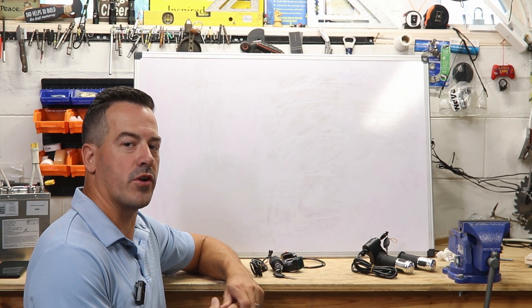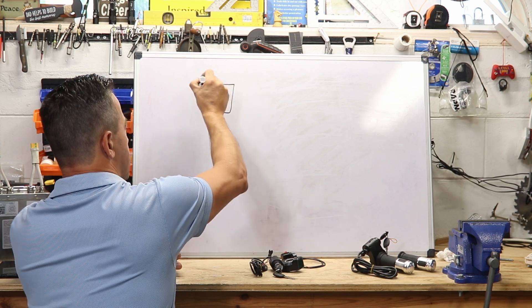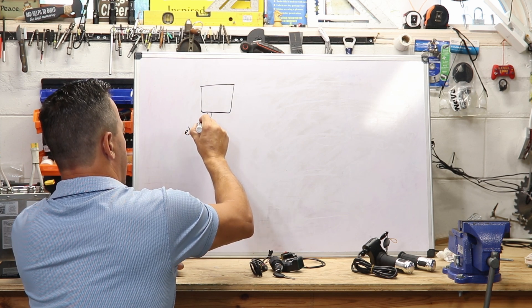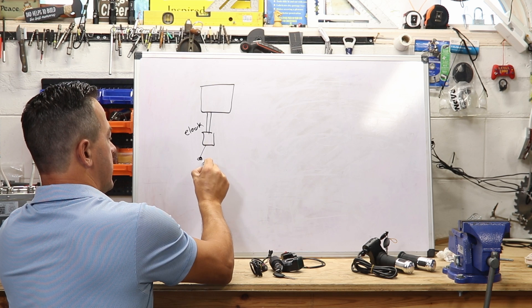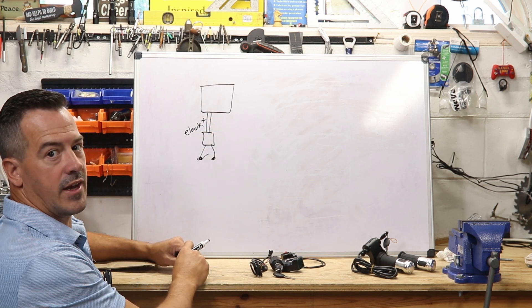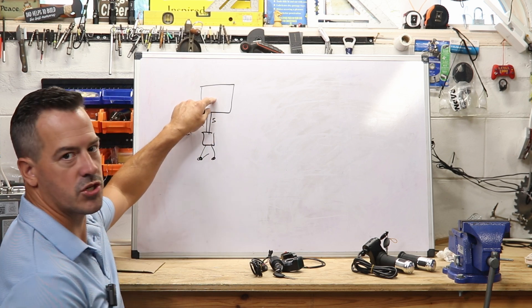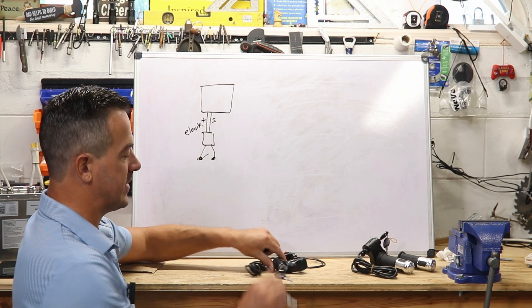First thing we're gonna talk about is the controller. You're gonna have two flavors of controllers. One is gonna be your cheaper controller, and this is going to have two conductors for your E-Lock, or your power, or whatever you wanna call it — usually it's called E-Lock, it's for electric lock. These two conductors just need to be connected to each other through a switch, so this carries your positive side of the connection. This is gonna carry your signal, and that positive will go through a switch and back to the controller, and that will turn your controller on and off. So if you have two conductors, you just need some type of switch.